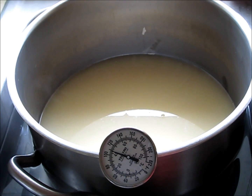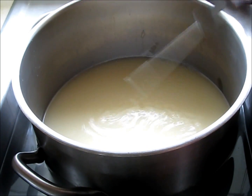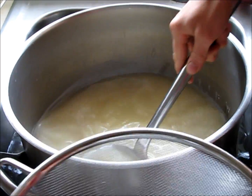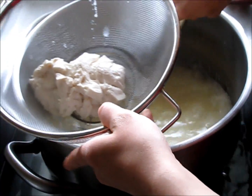If it starts to go down in temperature, I'll just add more hot water. The next step is to strain the curds into a colander. I'm going to leave them in the colander for 15 minutes.